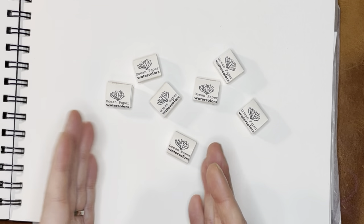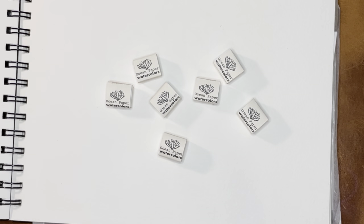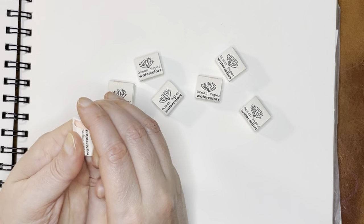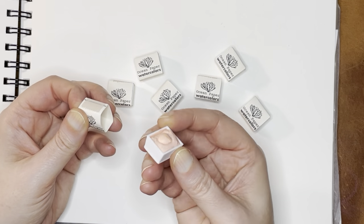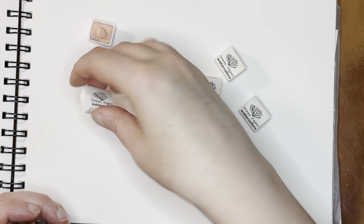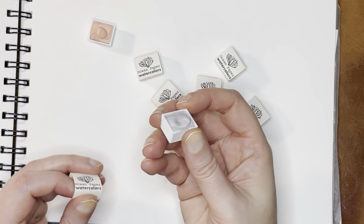They are not labeled on the outside of the little wrapper, so I do have my invoice over to the side so that I know the colors in case they're not labeled. Let's go ahead and get in here and open these up. They should be labeled on the actual pans. So this is Peony, and mostly pushing these seems to work to get them out.